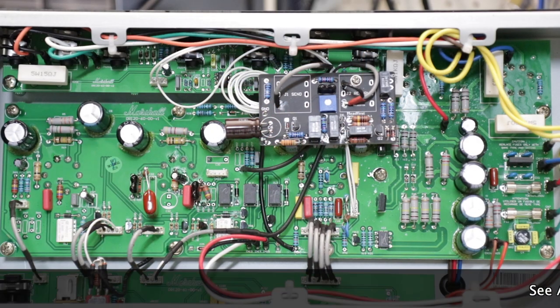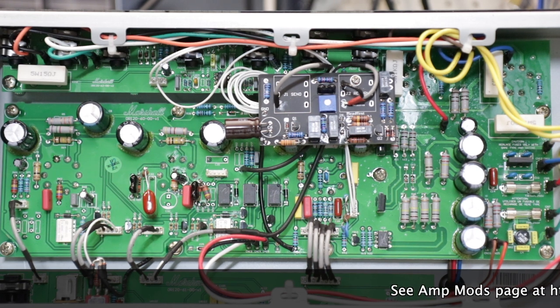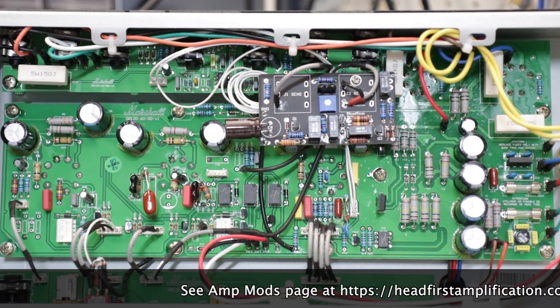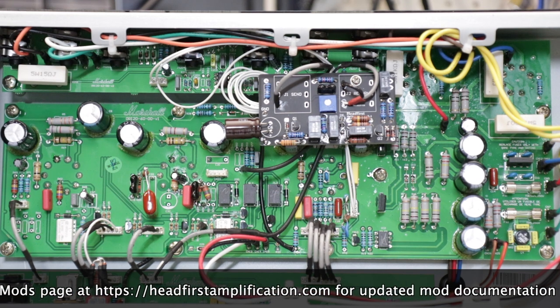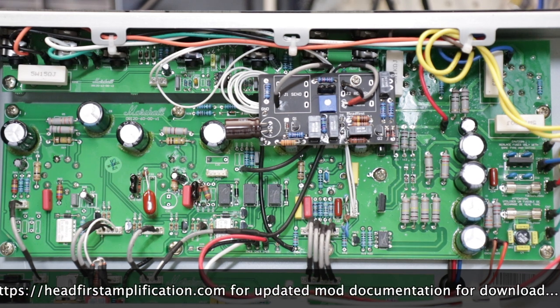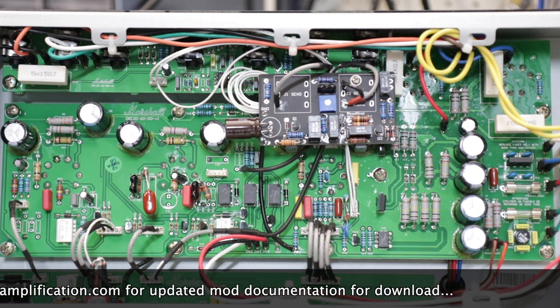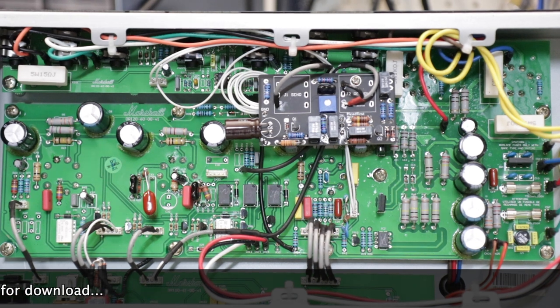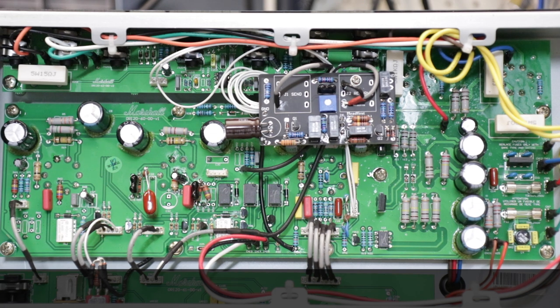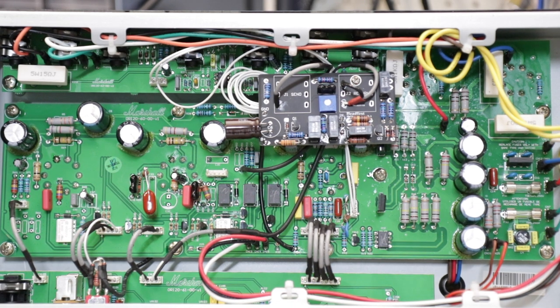Here we are looking at the insides of another headfirst-modded Origin 20. This one has our core mod applied to it, which takes it into the hot-rod JCM 800 territory, as you might be aware. The topic of today's video is to look at how to add Jose-style Zener clipping diodes. I'll quickly outline the core mods, and then we'll move into a discussion about how to apply the Jose clipping options. You might do this if you've already made the headfirst mod to your Origin 20 — I know a bunch of guys have — and continue that work to add these options.